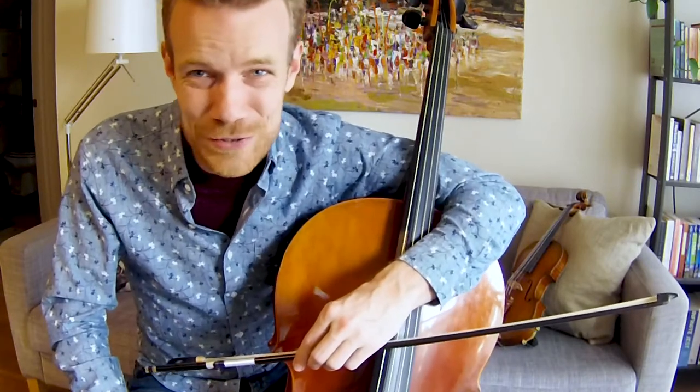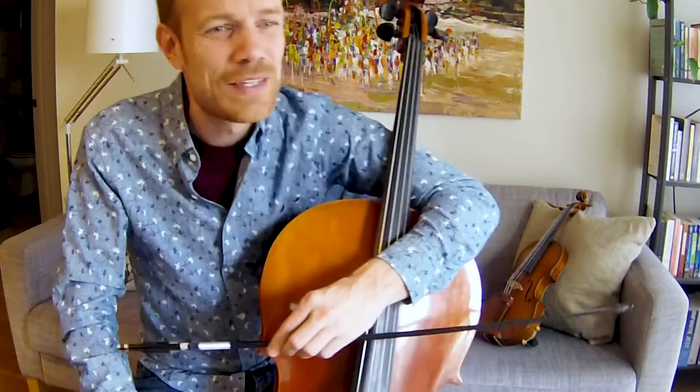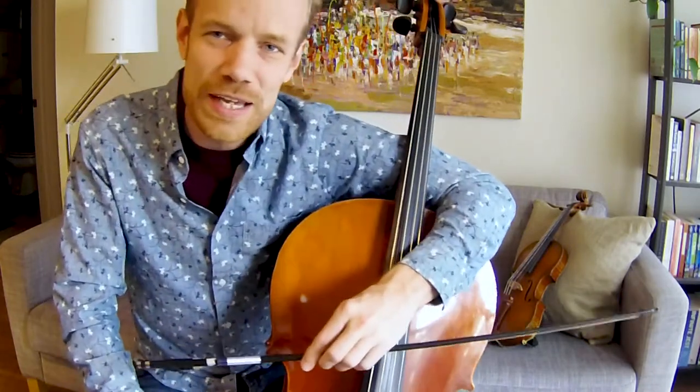Pepper likes to sleep on this couch back here after playing. We've been playing a lot lately, so she's pretty tired right now. Hopefully she'll pay us a visit, though. Today, we're going to look at a new technique for how to use our bow.